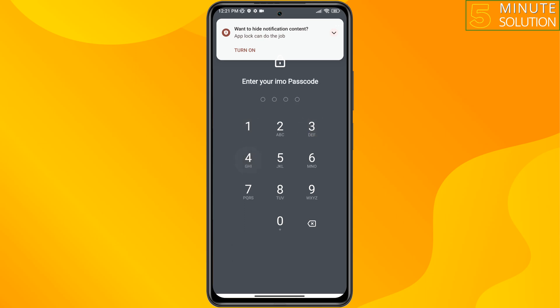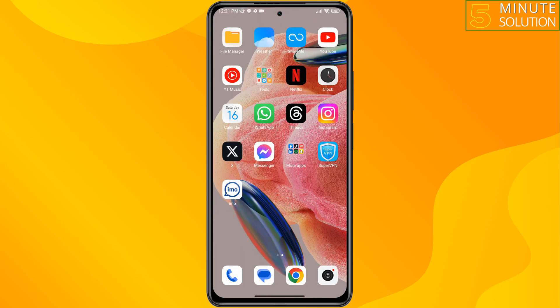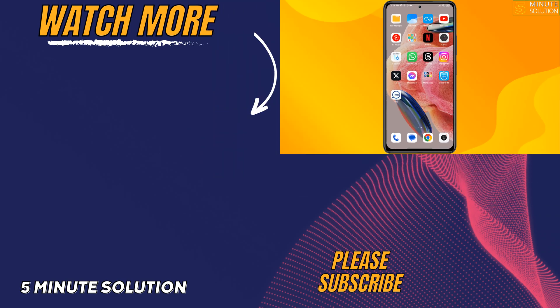So that's how you can do it. If you find this video helpful, don't forget to subscribe. Five Minute Solution — see you in the next video.